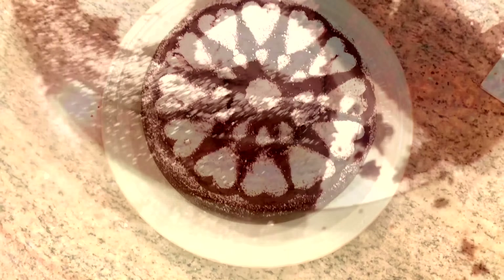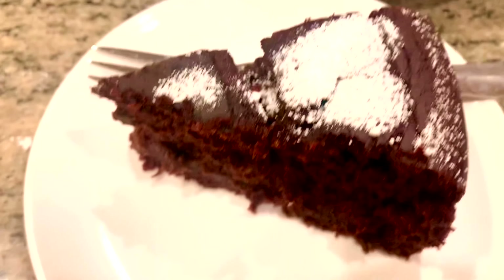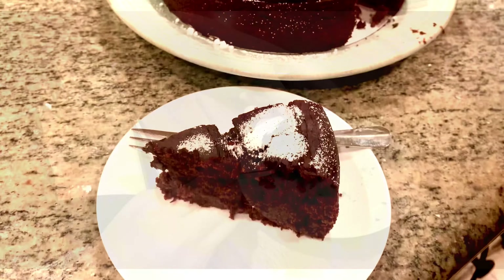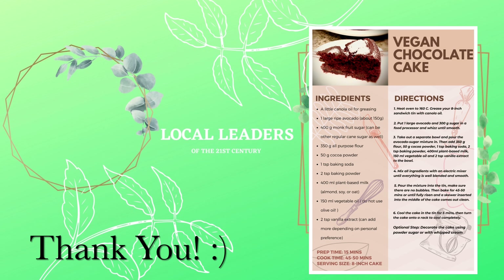I decorated it with powdered sugar. Thank you guys for watching, and make sure to like or subscribe to wait for more videos to come out. The link for this recipe card will also be down in the description below. Thank you.